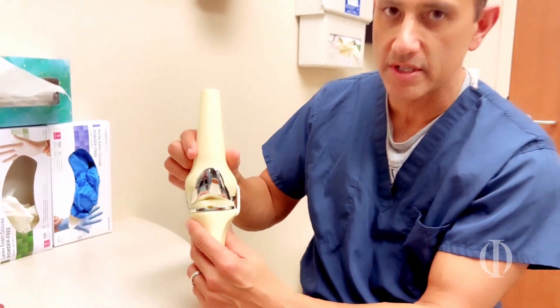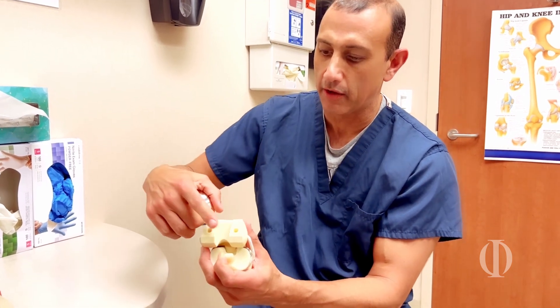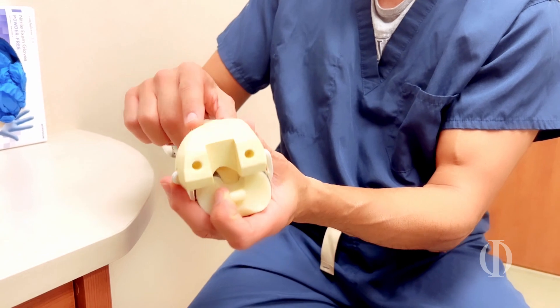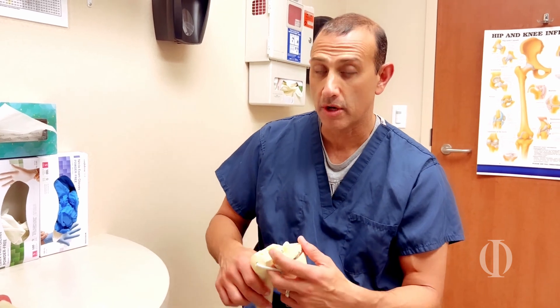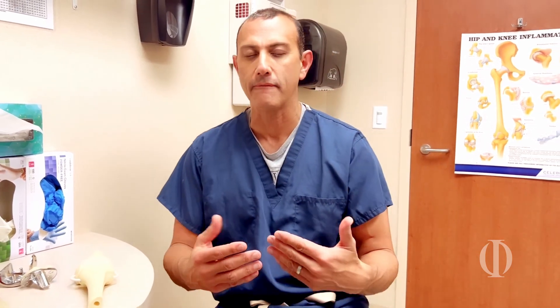The way we put this in without a robot is we're drilling into the canal of the bone and using jigs that are based off the canal and based off of what we think looks good. Those results have been good, but always as a surgeon, can we be better? And I know now that with a robotic surgical assistant, we can.